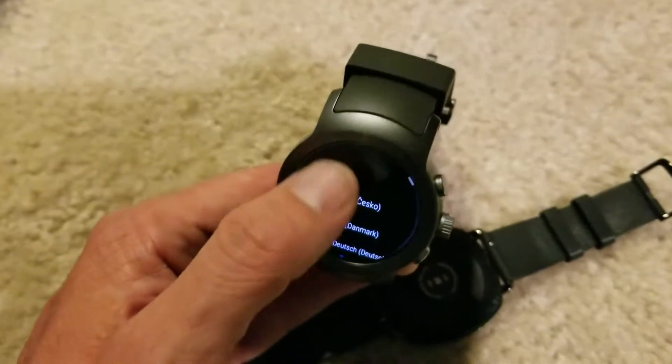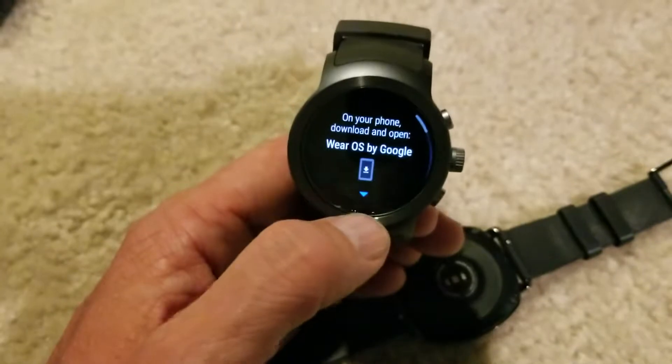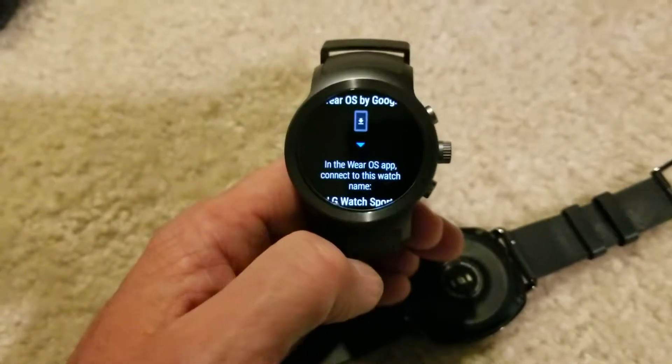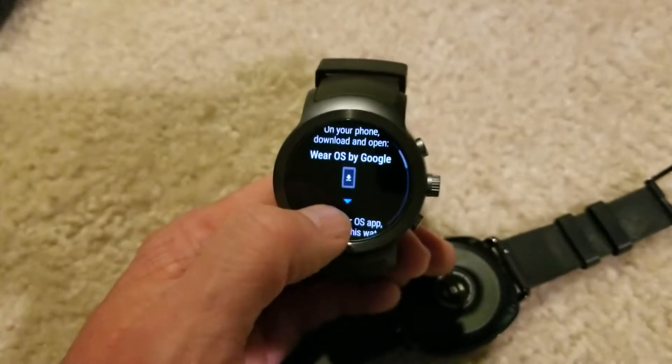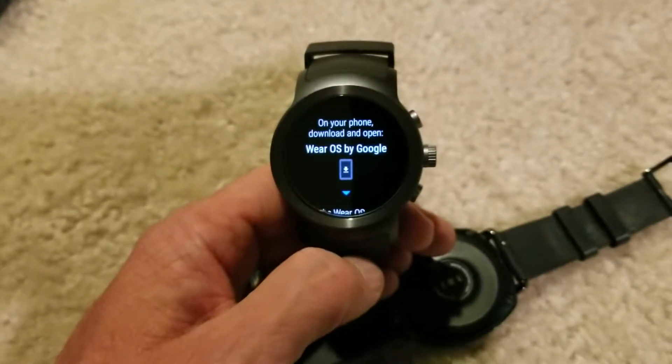Tap to begin here, so I'm going to go ahead and tap on there. It gives you the various languages — English, United States, and so on. So I'll set this up. I just want to do a quick look at it, and I will wear this for about a week or so and come back with my thoughts on it.